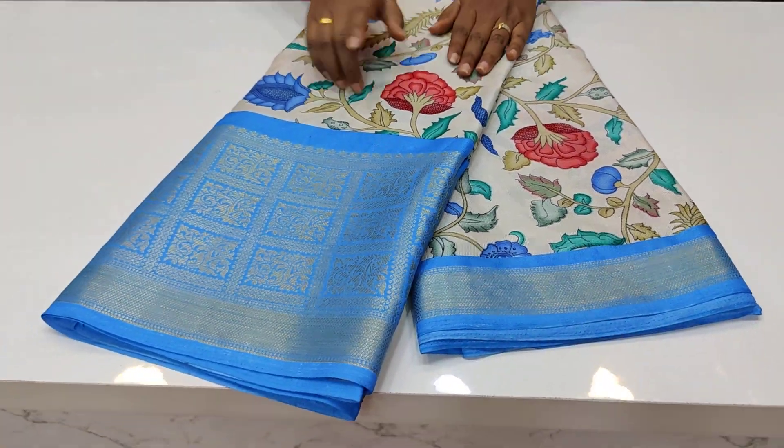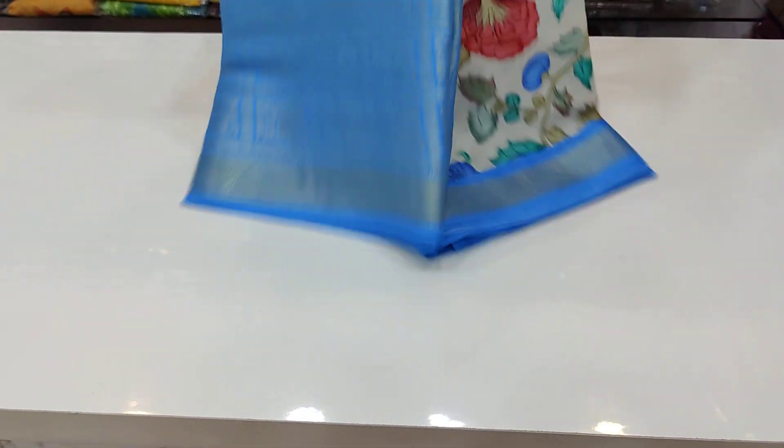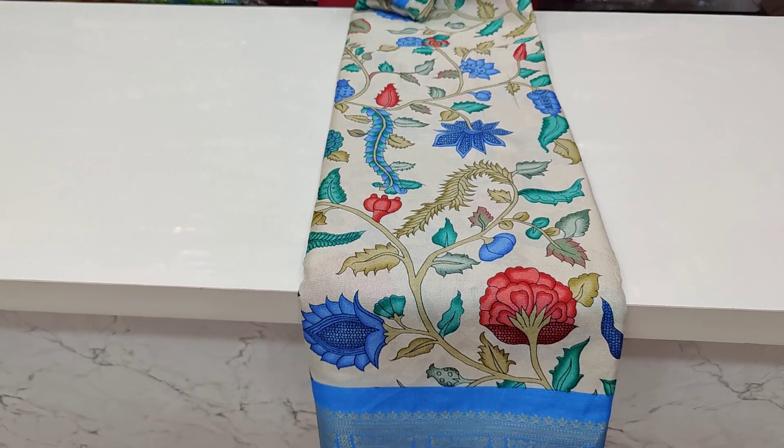Main jute, jute with kanchi border to the main jute. Shining with jute fabric — it is very soft and shiny. It has a nice color print. In the middle part, it has a cream color.